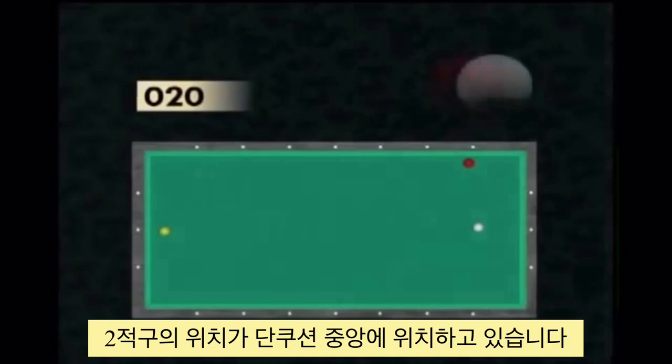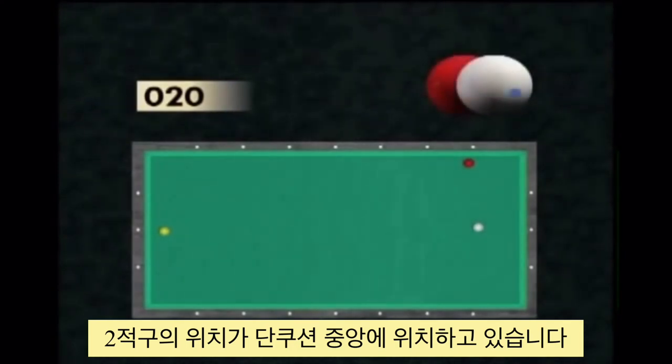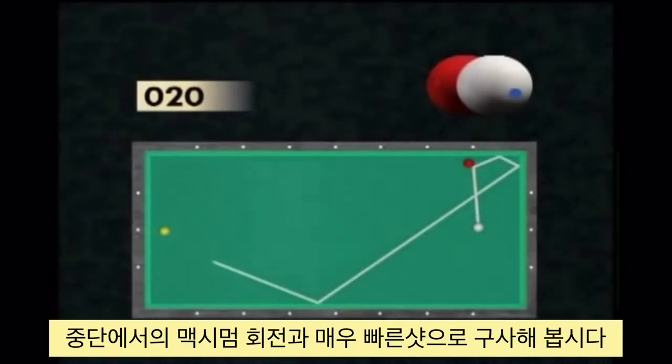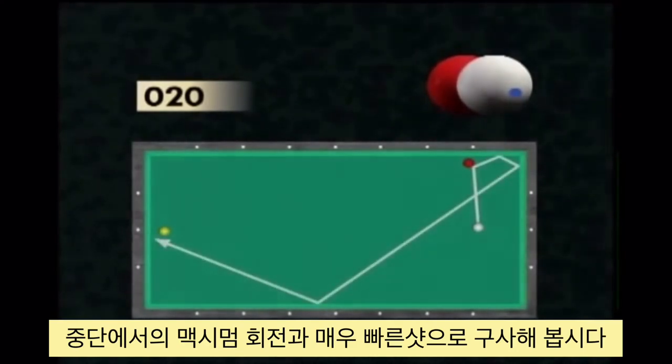The arrival on the three ball is shifted towards the center of the short cushion, so the player has to apply maximum English to the cue ball on the center level, playing the shot with a very fast movement.